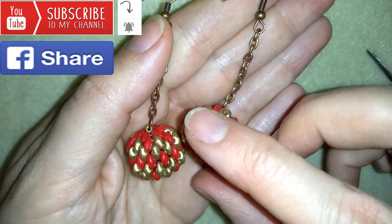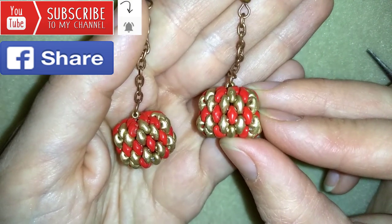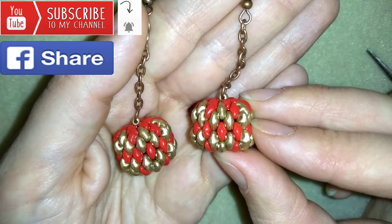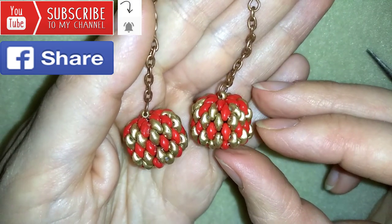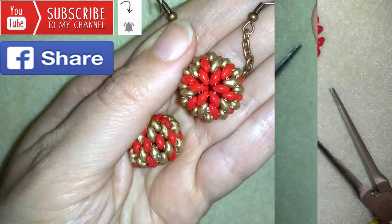Down in the description you will find a full list of materials, Amazon links where you could buy supplies linked to my store, and a link for PayPal donations to develop this channel. Thank you so much for watching. Now I will start with the list of materials.